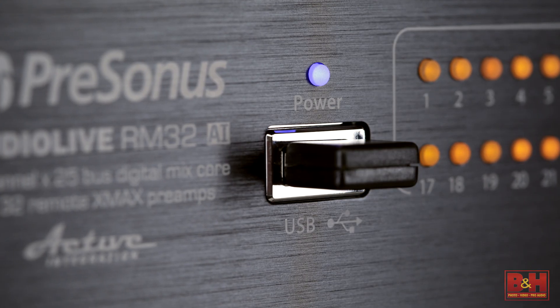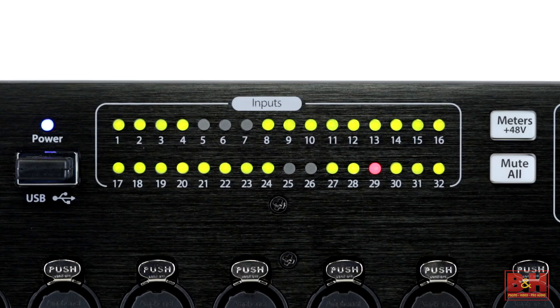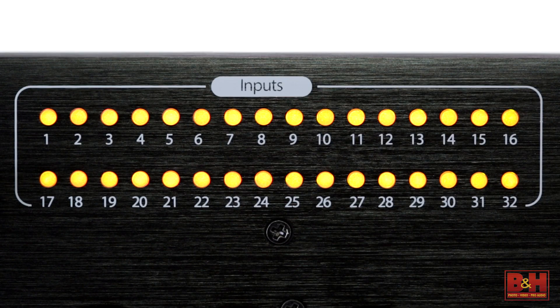The USB port here is for the included USB Wi-Fi module and for firmware updates. The input LED meters glow green if signal is present and red if you're clipping, but with the 48-volt button engaged, inputs that have phantom power activated will glow yellow.